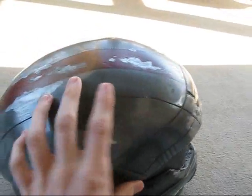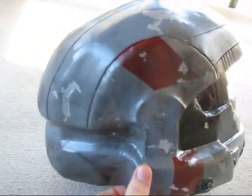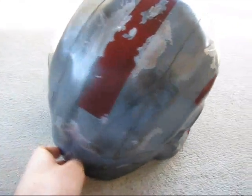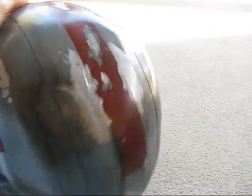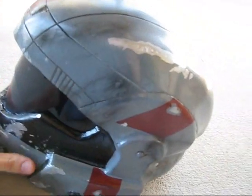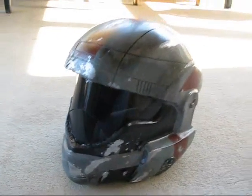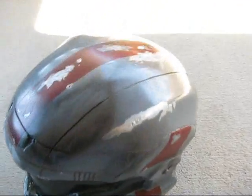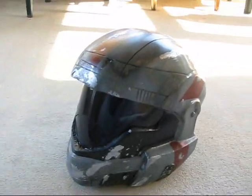It's got sort of a Halo Reach style paint job, but it's a Halo 3 style helmet, so it's not perfect. And that's pretty much it — I think it turned out pretty good from the look of the cast when I first pulled it, because it was all giant seam down here and a crack in the back and everything that I had to fix. So I got that done, and I hope you guys like it. If you have any questions about it, just let me know and I'll be glad to try and answer them. Thanks for watching.